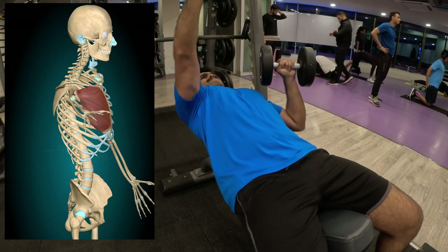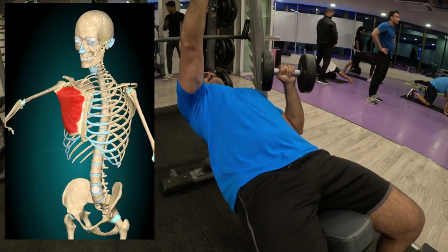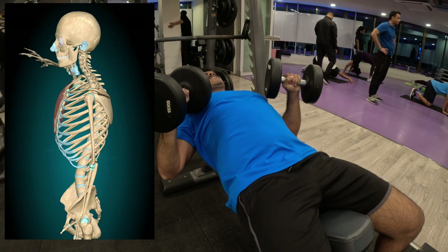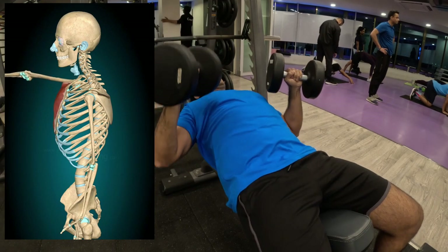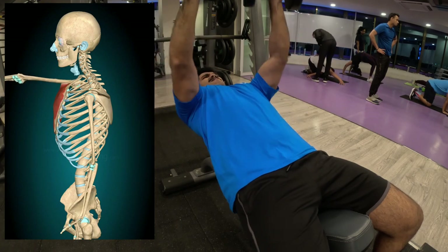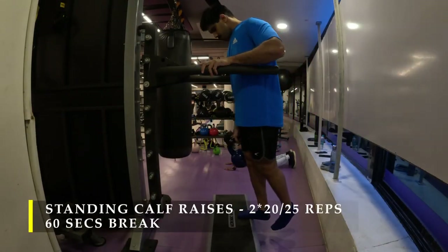This is one way — if you feel that one of your shoulders is throwing off, you can do an alternating dumbbell press to see which shoulder is causing you the trouble. Now we move on to our calf raises — standing calf raises, simple and easy.